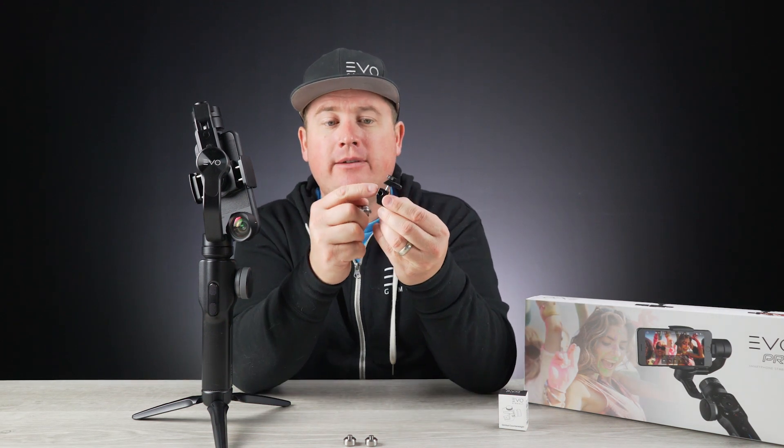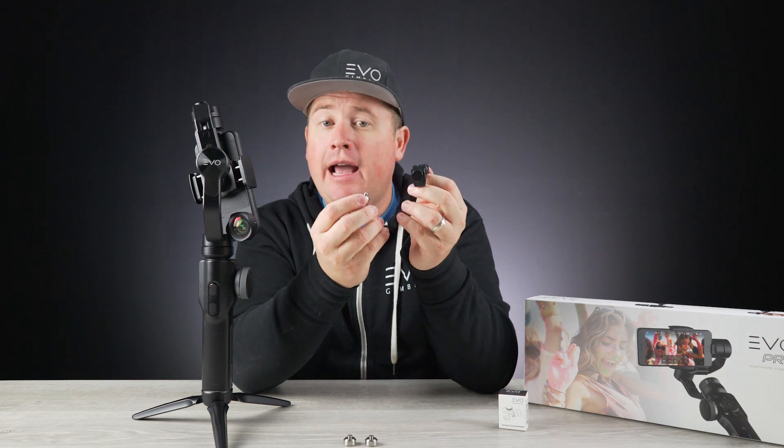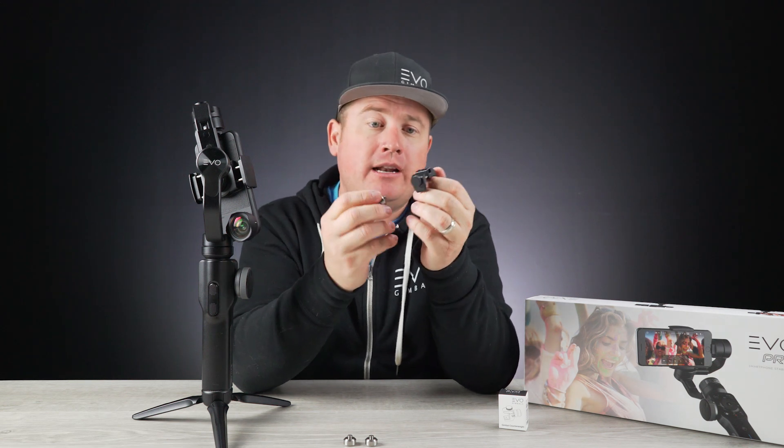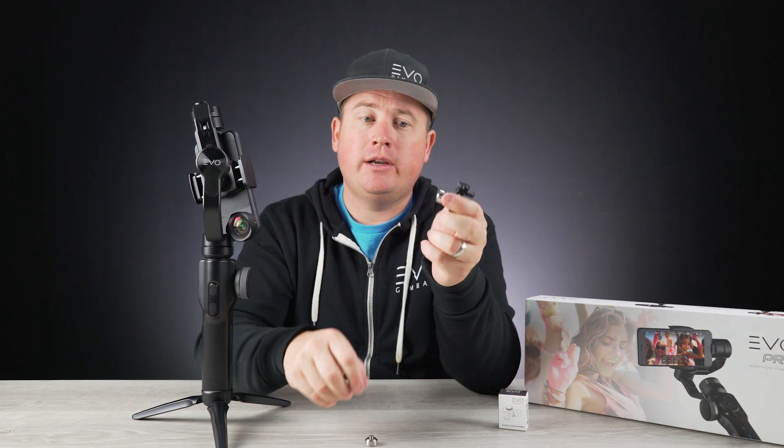There are three different threaded options here on this clamp, and you're going to have to get a little creative depending on your setup. I already know where my weights need to go, so I'm just going to do this quickly to show you. Basically, I'm going to screw this on just like this.